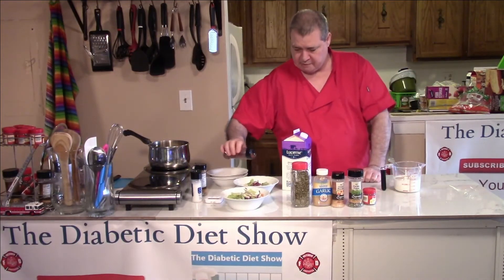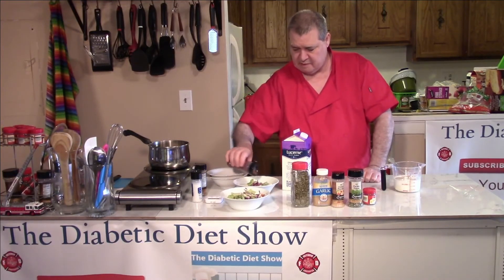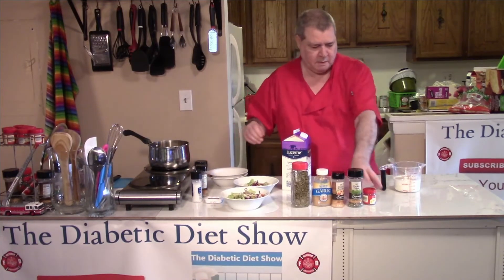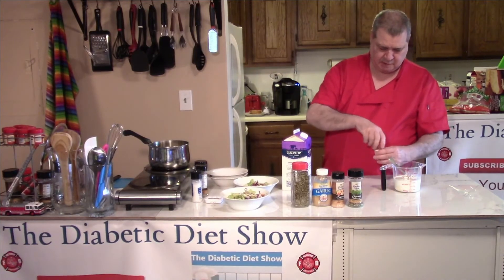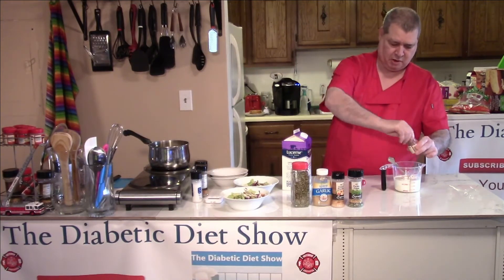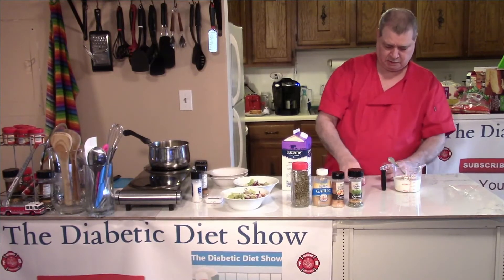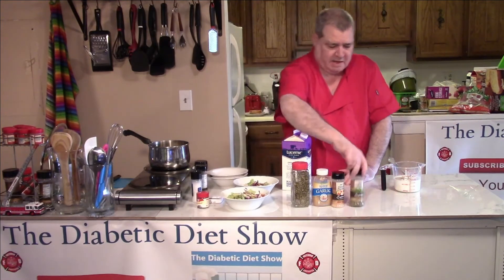This is dill seed. Remember, dill seed is strong, so kind of watch your shake on this — you can always add more later.